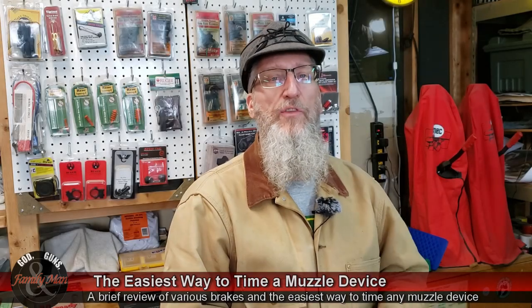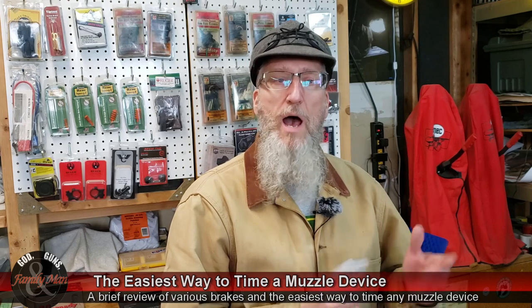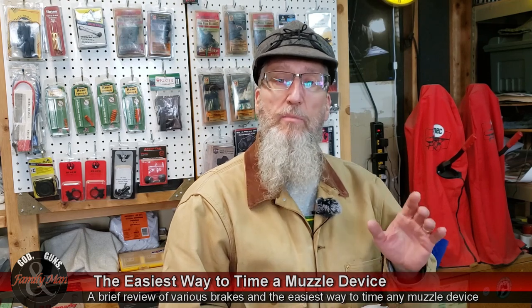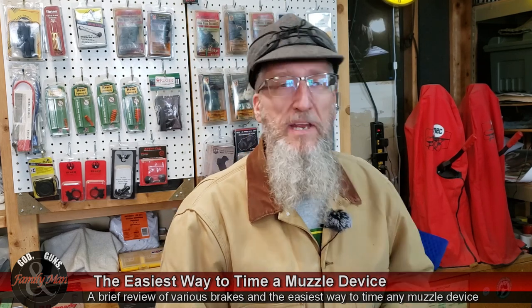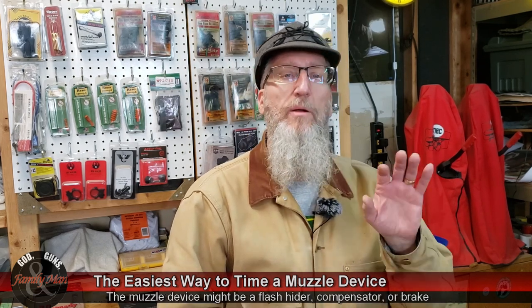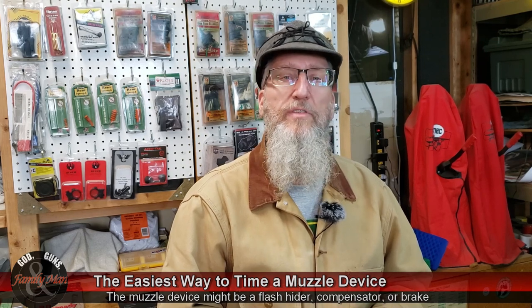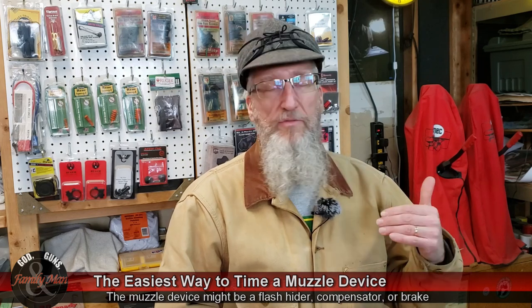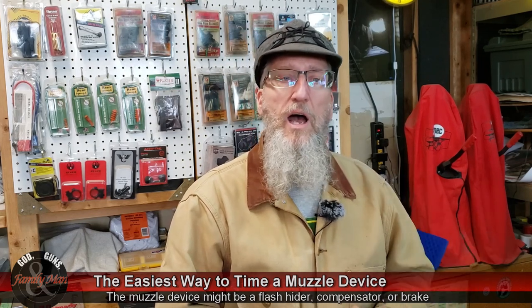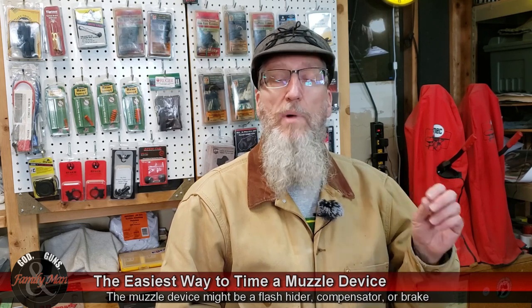Muzzle devices have become a very common and sometimes very important part of a person's rifle. I've tried lots of different muzzle devices — I experimented with a bunch of different 5.56 or .223 muzzle devices for my IWI Tavor, ranging from linear comps to flash hiders to muzzle brakes.